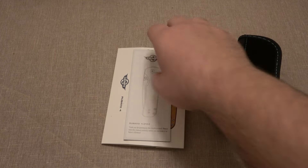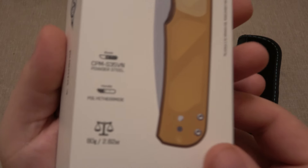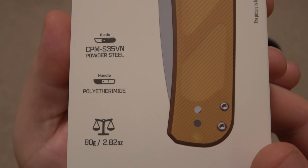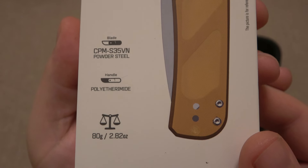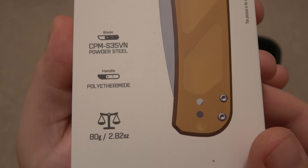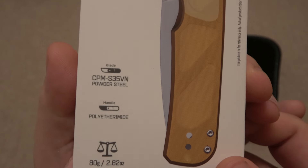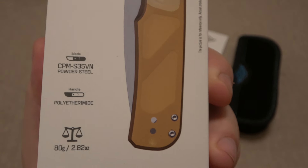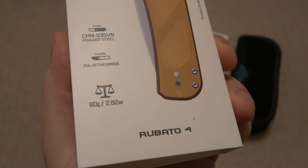So I did save the paperwork and the packaging - generally we don't do that - just to show you this and give you some quick specs. CPM S35VN, which is fantastic. We also have a PEI handle scale. 2.82 ounces, 80 grams.